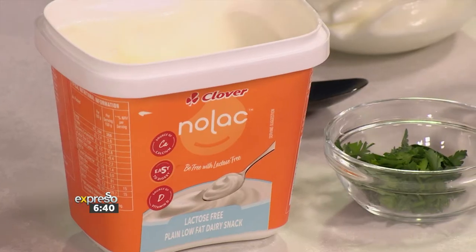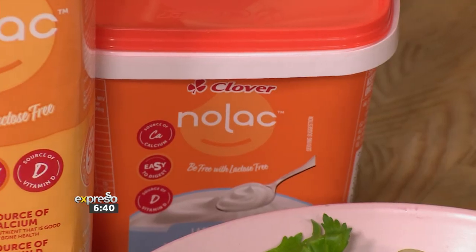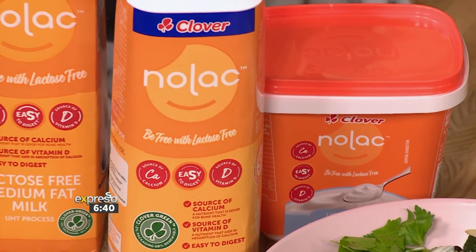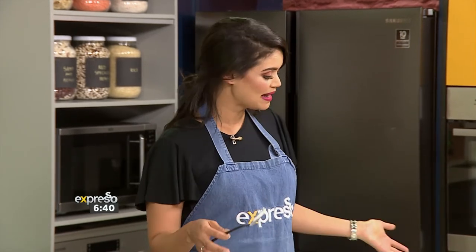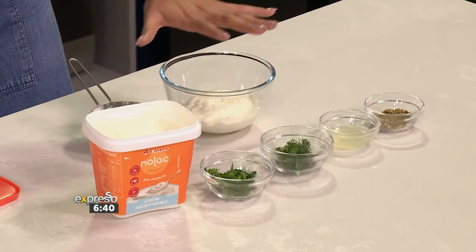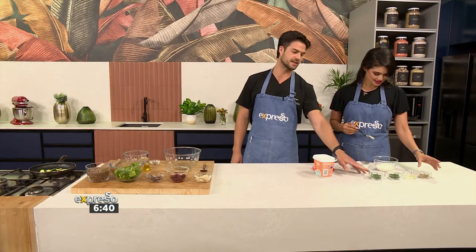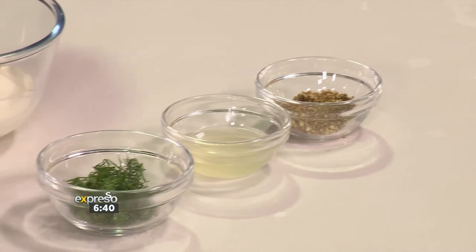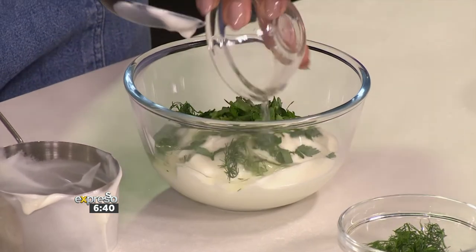It is of course ideal if you are lactose intolerant. Symptoms which include an upset stomach, stomach cramps, bloating, and nausea after consuming dairy possibly means you could be lactose intolerant. With the Clover Nolak lactose-free range of milk and dairy snack, it really enables you to enjoy dairy again in versatile and delicious ways, like making this delicious creamy salad dressing. The flavour profile includes a tablespoon of chopped coriander, a little bit of dill, lemon juice for acidity, and dried oregano for a really nice earthiness that goes well with the lentils.